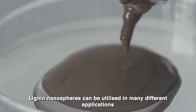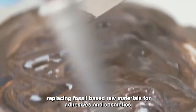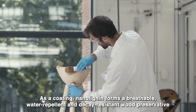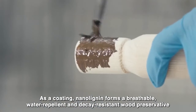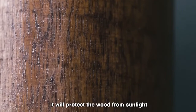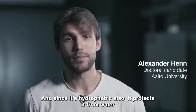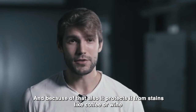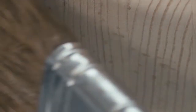Lignin nanospheres can be utilized in many different applications, replacing fossil-based raw materials for adhesives and cosmetics. As a coating, nano-lignin forms a breathable, water-repellent and decay-resistant wood preservative. It will protect the wood from sunlight, and since it's hydrophobic, it protects it from water. And because of that, it also protects it from stains like coffee or wine. And it's also solvent-resistant.